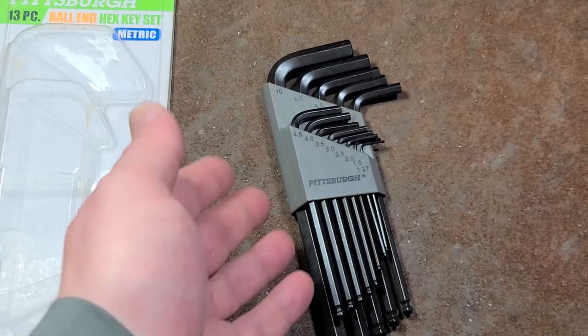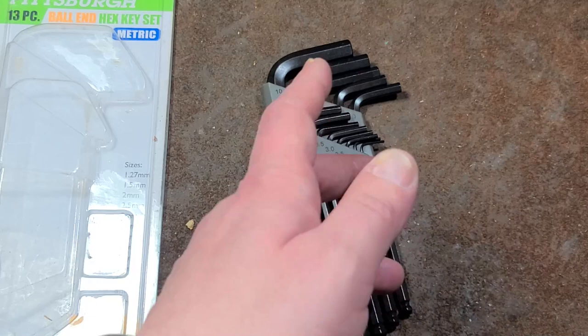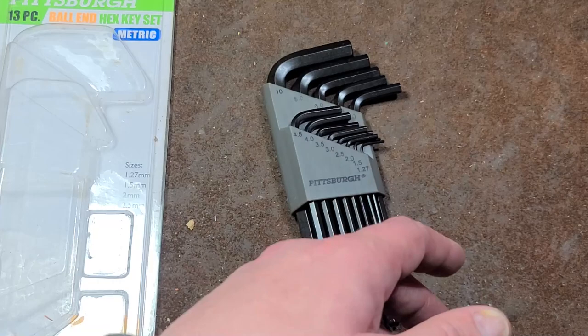These are the Chinese-made ones, which are chrome vanadium steel. They recently came out with their Icons, which are S2 steel — a little bit better quality — but they're like twice the price. And if you're going to pay $20 for a hex key set, you might as well get some American-made Bondhus.